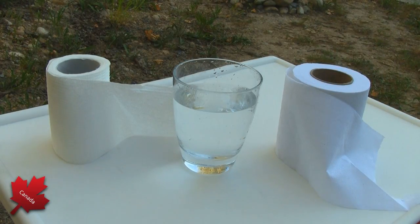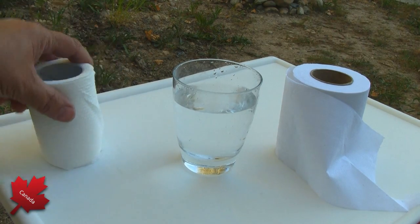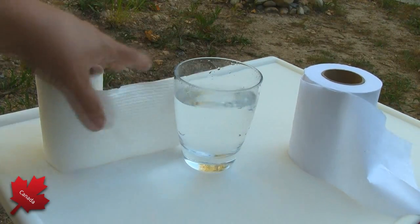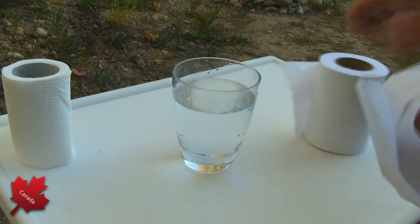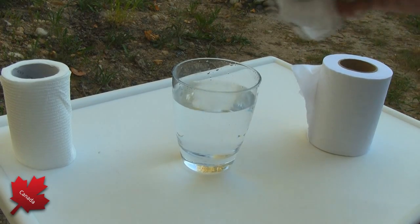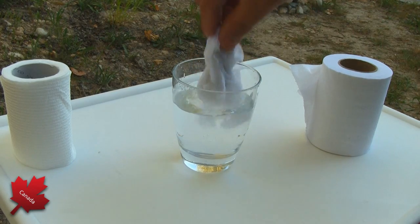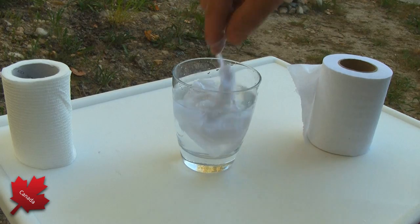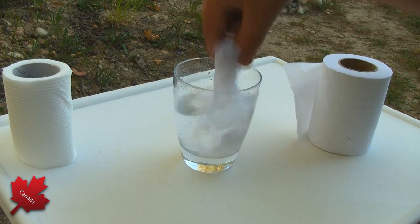Okay folks, on this table you can see I've got a regular consumer grade toilet paper right here, and I've got a marine RV grade and a glass of water. Now I'm gonna show you what happens when you take some of this RV toilet paper and you put it in here just once, and you just dip it a few times. Watch what happens — you can't even pull it up.